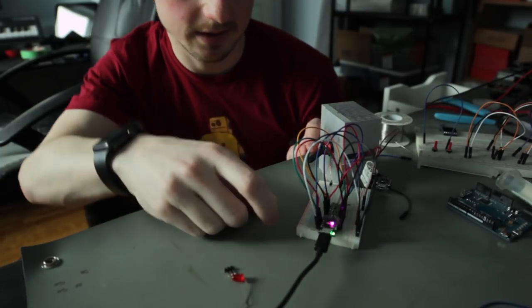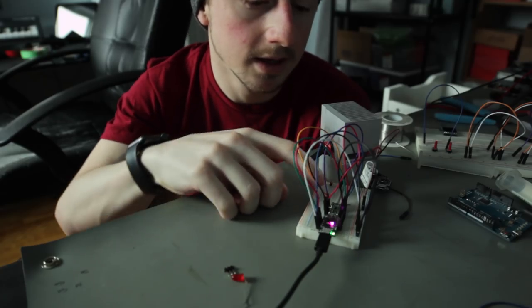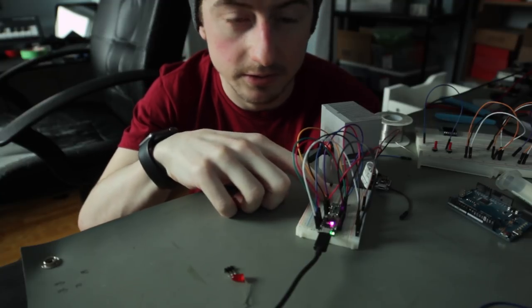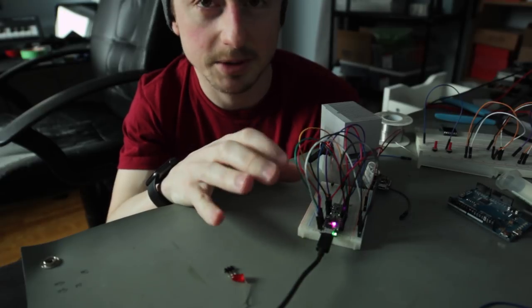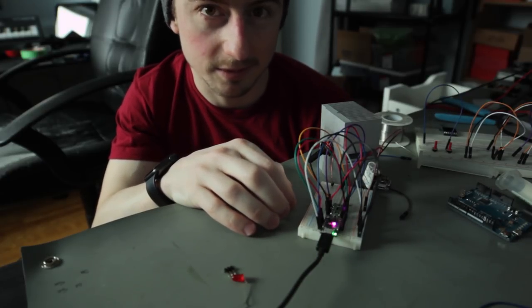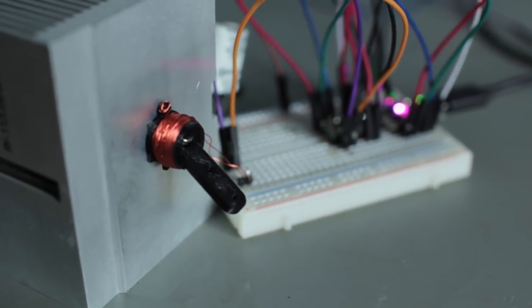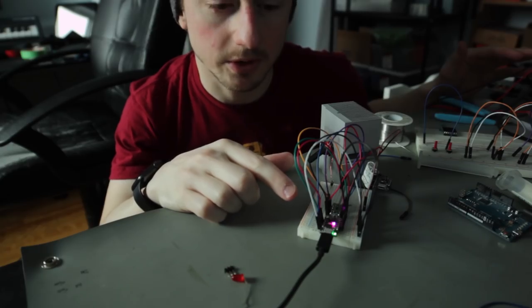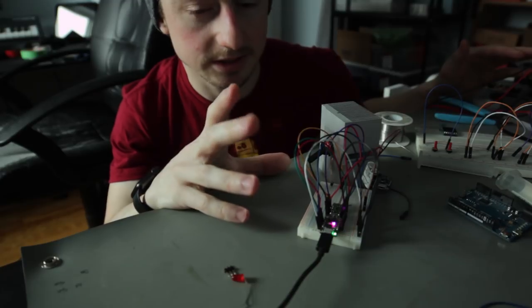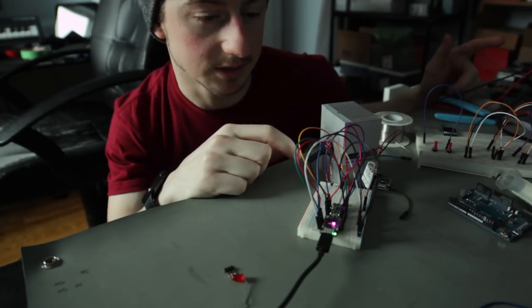The setup I've got here is an Adafruit Trinket — really handy to keep around for small projects like this. I've got the DRV8835 motor driver, a little breakout from Pololu that I use for all of my robotic things, and it's directly connected to the actuator. The actuator is also hooked up to my power supply so I can provide enough current. The program is set to just change the polarity of the DC power going to the coil, so let's turn on the power supply and we should see the actuator move.